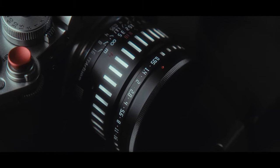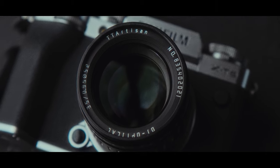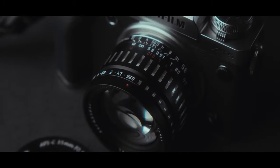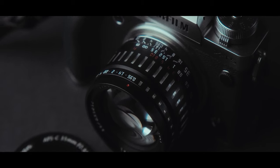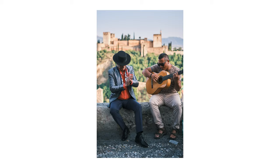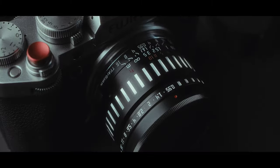Hello everyone, today I'm going to review maybe the smallest 35mm f0.95 lens on the market, the TT Artisan 35mm f0.95, a compact lens full of character. My name is Andrei Dima, I'm a professional travel photographer and video maker.